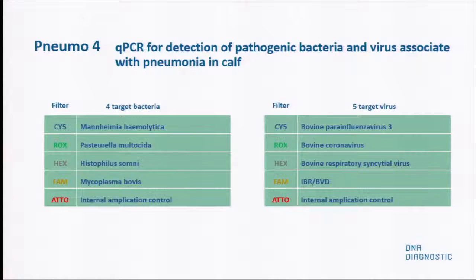In this project, we have developed a QPCR pneumophore test to detect the most common bacteria and viruses. For the bacteria part, we detect Mannheimia haemolytica, Pasteurella multocida, Histophilus somnus, and Mycoplasma bovis. For the virus part of the test, we have put in five target viruses: bovine parainfluenza virus, bovine coronavirus, bovine respiratory syncytial virus, and IBR and BVD.